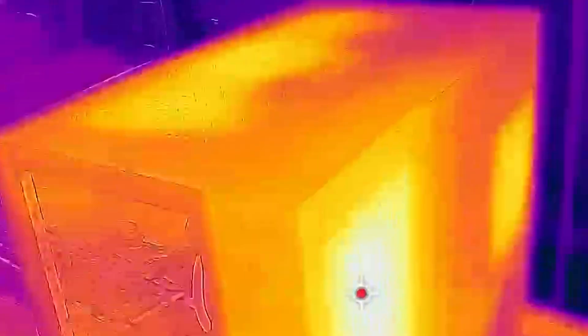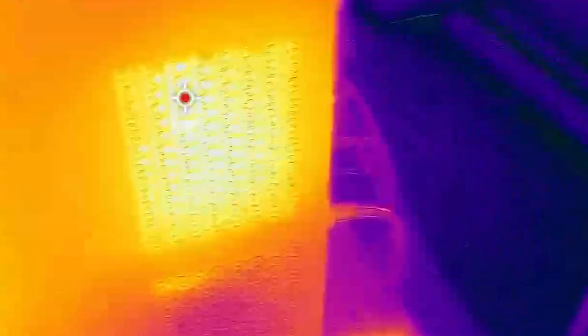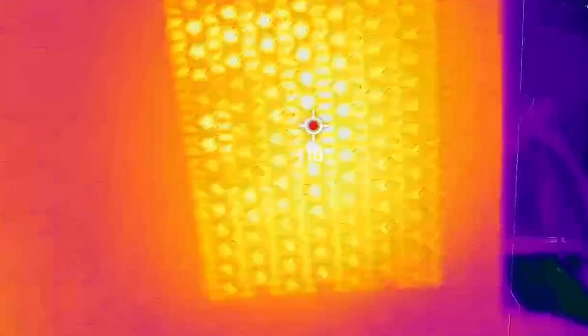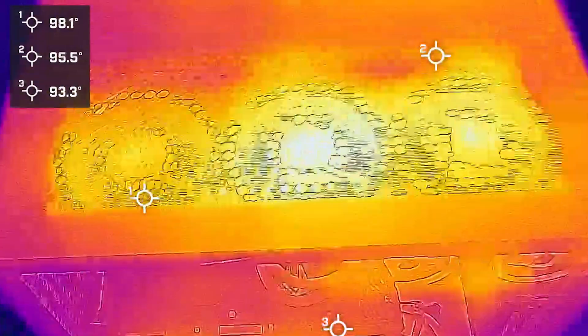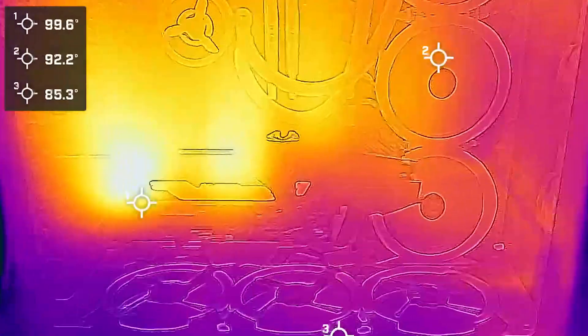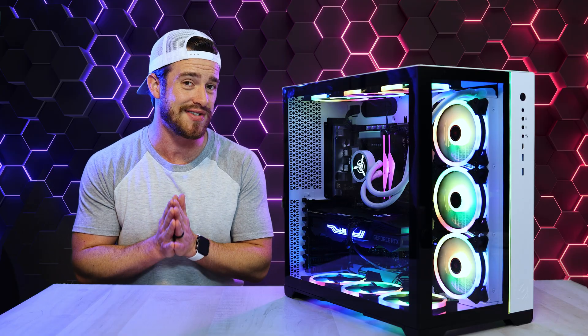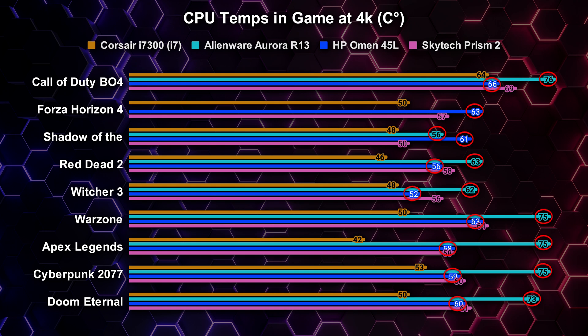In our thermal imaging tests, we've got some pretty hot areas in the back where the radiator for the CPU is — that area gets up to 115 degrees Fahrenheit under heavy use. This is understandable; it shows that it's doing what it's supposed to, with a lot of heat escaping to protect the CPU from thermal throttling. The second hottest area is at the top where the majority of heat from the rest of the components escapes, at just a little over 100 degrees. Pretty similar temps down where that powerful RTX 3090 GPU is.